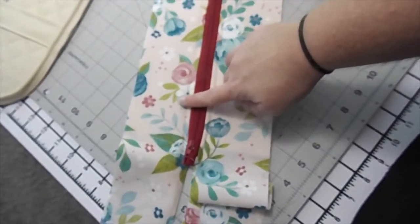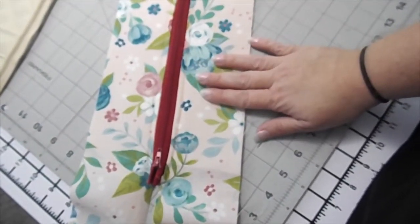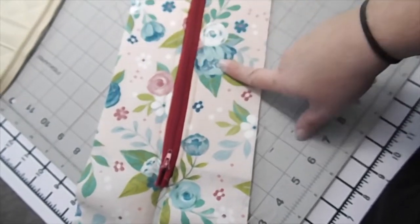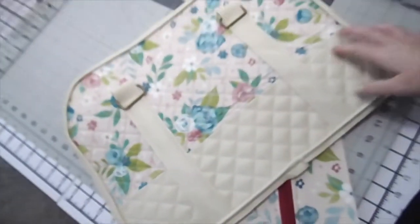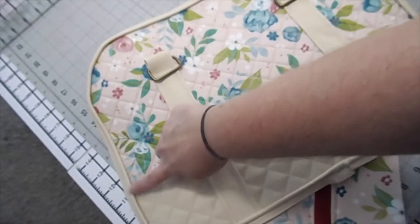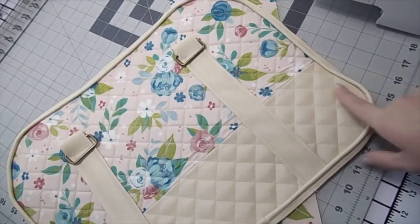My battery died so I had to get a new one. Basically what I did was I did the top and the lining on one side, which you were able to see, but then I did the second side — everything exactly the same — and now I have two different sides done on each side of the zipper. Now what I'm going to do is take one side of my purse, take the zipper part, line it up about here, and pin all the way around.